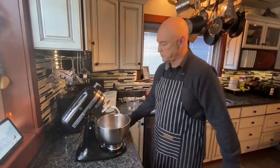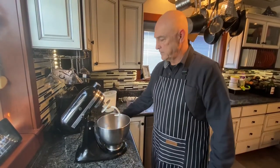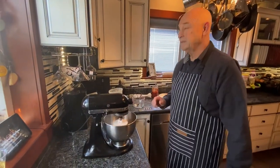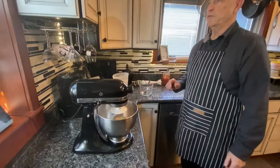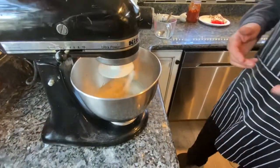I'm going to put two tablespoons of dry active yeast. Give it a stir and let that stir for about three or four minutes. You'll see that the yeast will start bubbling up.